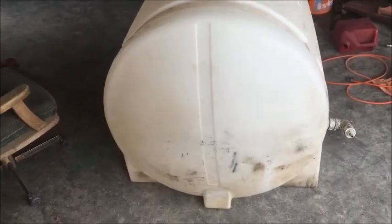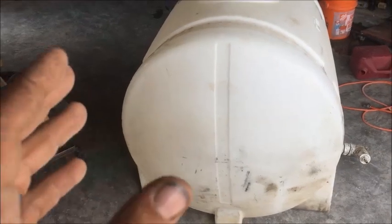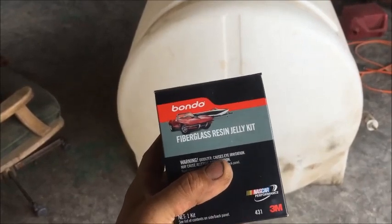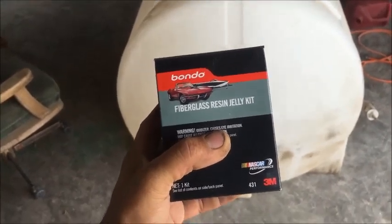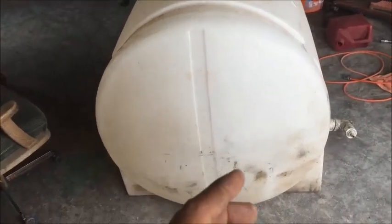I'm going to show you guys toward the end of this video a really quick and easy way to fix this — it's so silly that most people don't even think about it. But first I'm going to show you another way using a fiberglass resin jelly kit. We're not going to use the patch kit with the matting. This new fiberglass resin jelly kit cost $22, I got it at AutoZone. Let me show you how to install it.